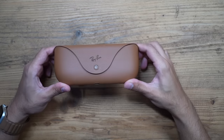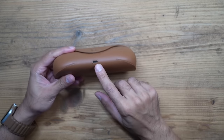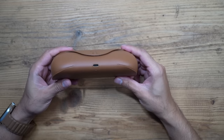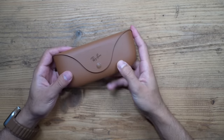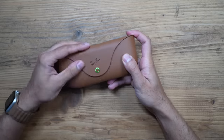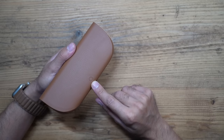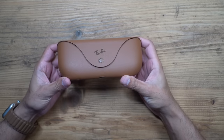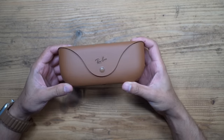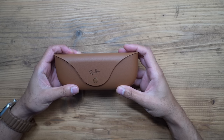They come in this very nice Ray-Ban carry case which is rechargeable via USB-C. This doesn't come with any USB-C cable so you have to supply your own. There's an indicator LED light so when you open it up you'll see it does light up. There's also a manual pairing button in case you don't get an opportunity to pair it properly, but the first time I used it it was very easy — it appeared in my Bluetooth settings and paired very quickly.